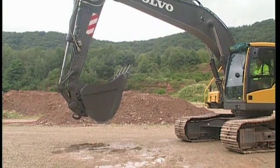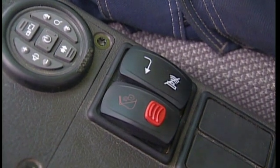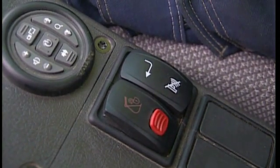When you feel you have the QuickFit body close to the attachment, press the switch for the QuickFit hydraulics. This time, it is not necessary to first press the red switch — a normal switch operation is sufficient.